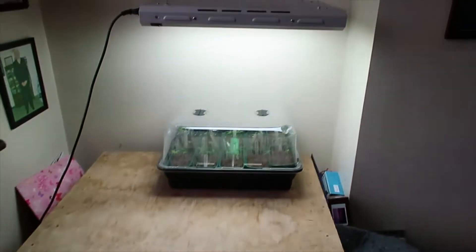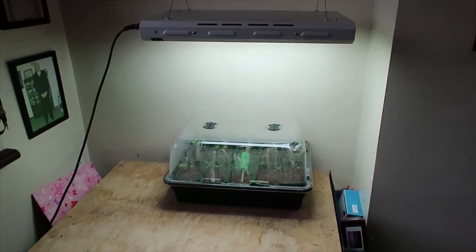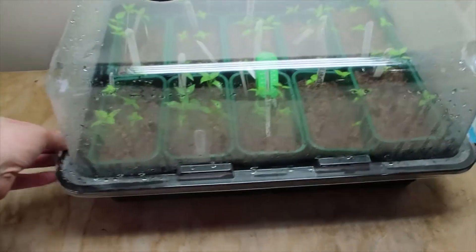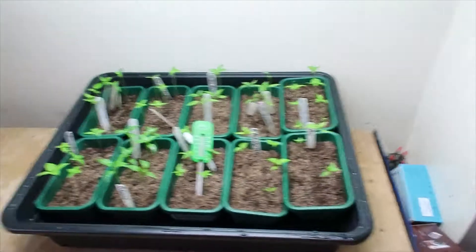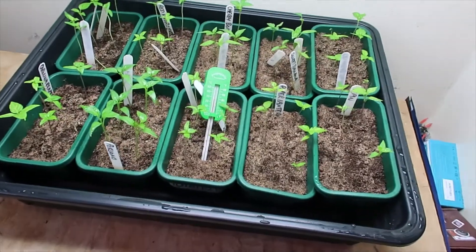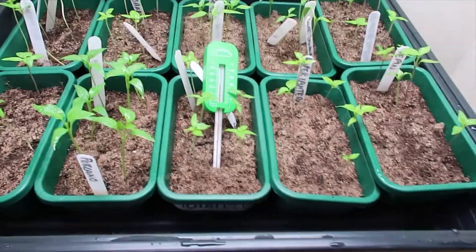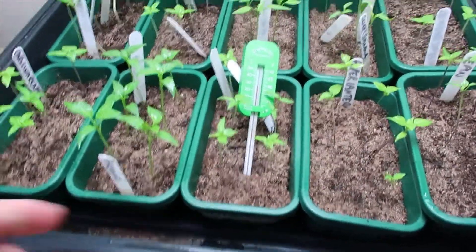There's a brilliant fella on YouTube called the Chili Chump who talks through the growing year — he's got great content and videos, and this is all because of what he's published. What I've got here is an electric propagator I bought last year. I've transferred all of the seed trays from the windowsill propagators into this large electric propagator — same deal, it's heated with a filament at the bottom and keeps everything nice and warm.